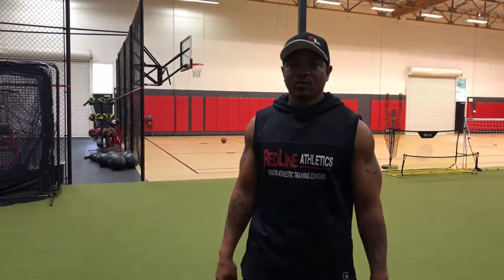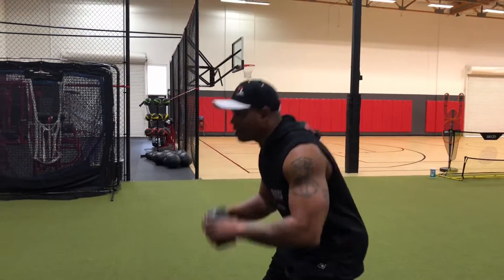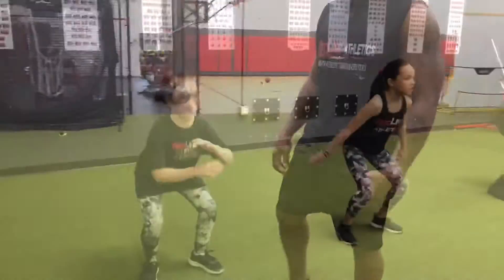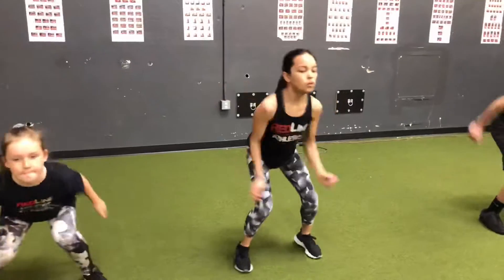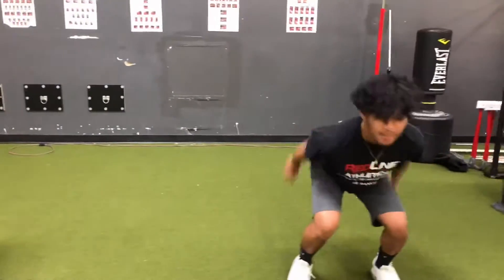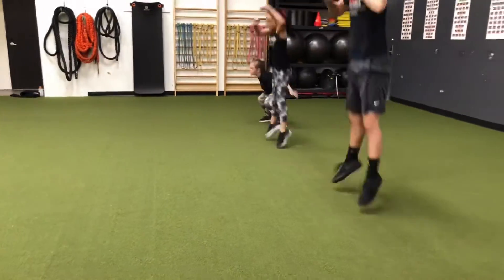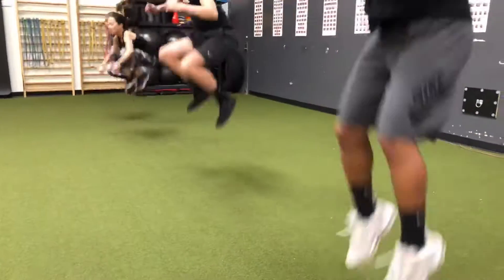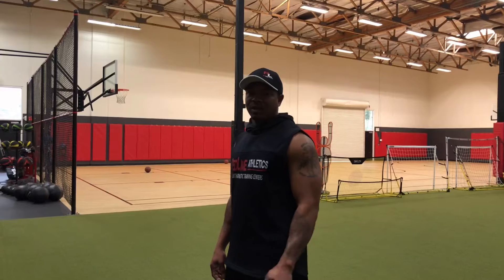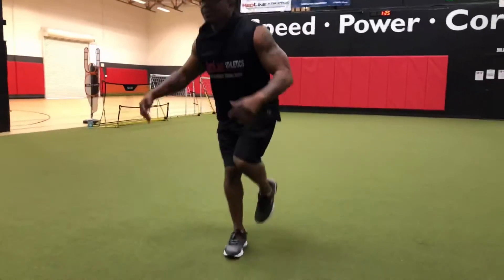For our third exercise, we're going to do a jump tuck to a squat hold. You're going to squat down, knees up, hold. For our last power exercise, it's going to be a jump tuck to a single leg hold — squat, jump, hold.